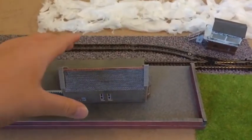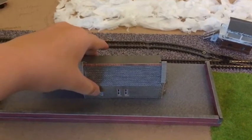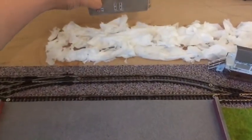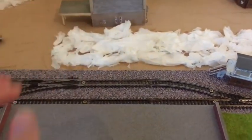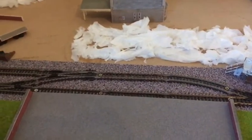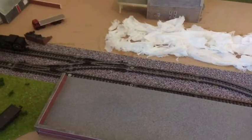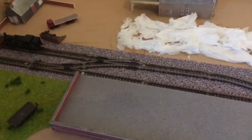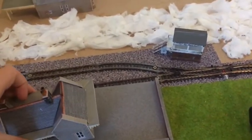The next thing is I changed the station building, building a new one from the old, slightly smaller one. This new one makes the platform feel a bit less empty — there are no figures at the moment but that is going to be changed. I can't remember exactly which kit it is, but that's what's changed.